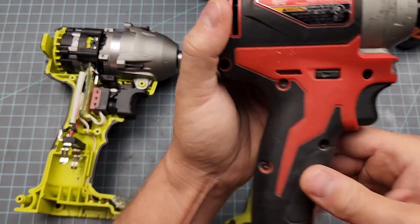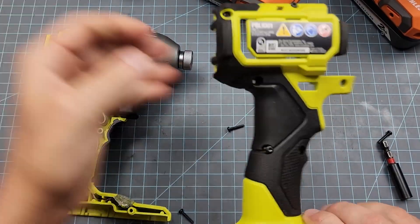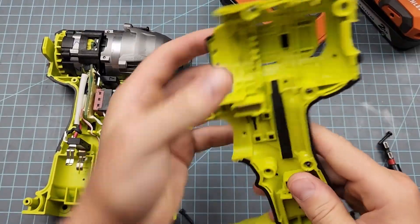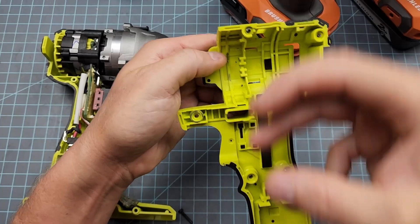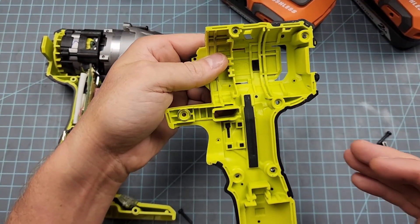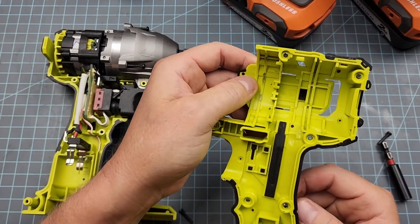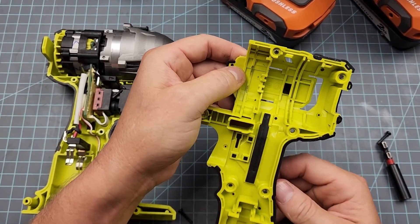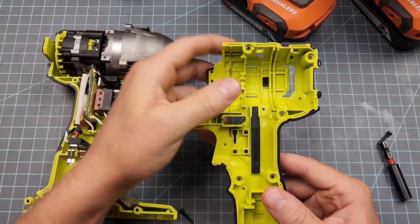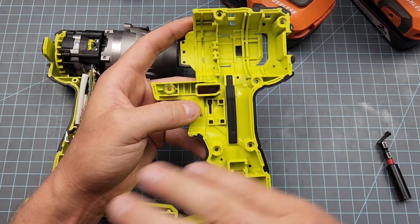For the Milwaukee tools this is butyl, and you can tell the difference because butyl is darker — almost black — where nitrile is a grayish darker black. There's a lot of complicated structural geometry in these tools, especially the Rigid. But Rigid, Milwaukee, and Ryobi are all made by TTI — big corporate conglomerate tool monsters controlling about 30% of the global tool market. The design is very similar across the board.